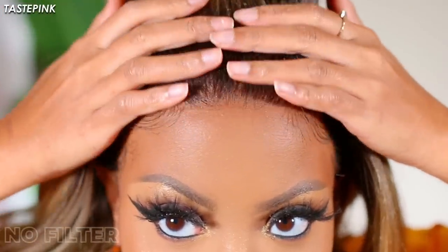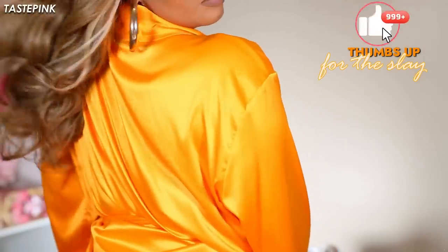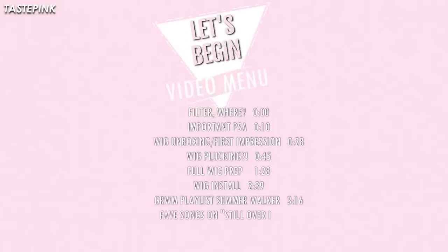Hey y'all welcome back. Every now and again I like to offer a bit of a reminder in the event one of my dearly beloveds has gone astray. But around these parts, it is irrefutable — we slay. And if there's a particular part of this video you'd like to skip to, make sure you check the video menu or the description box. But get into this entire meal because it's worth it.